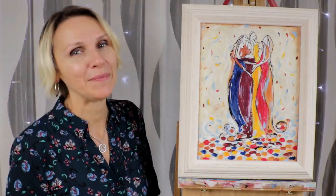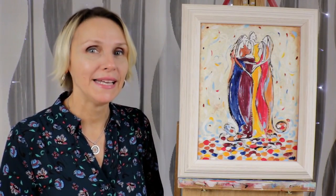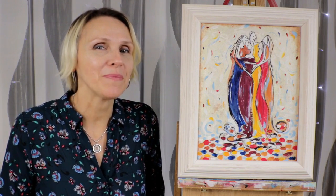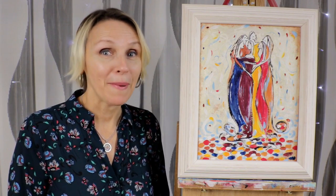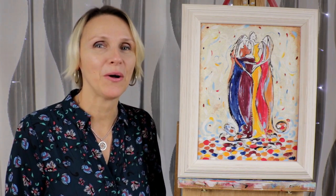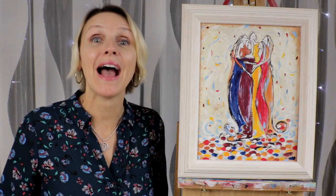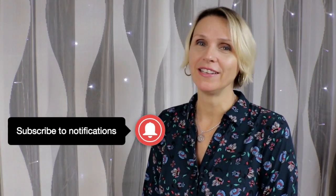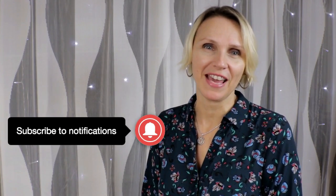Hi, I'm Natalie and on this channel I give you painting tutorials for beginners as well as for artists who want to try something different. For the past three years I've been doing painting workshops here locally with my company called Paws and Paint, and now I bring the painting party to you! If you haven't done so yet, please subscribe to my channel and hit the little bell so you can get my notifications. As always I give you notes and everything I use for this painting, so please check the description below.